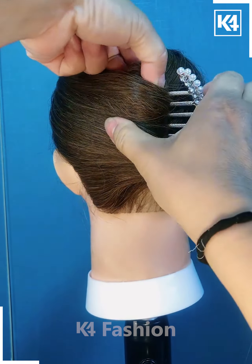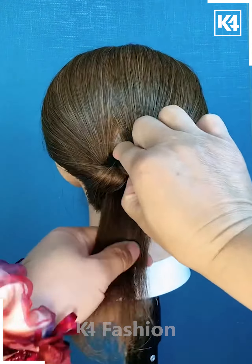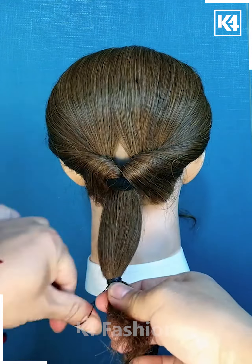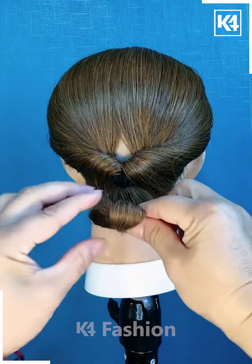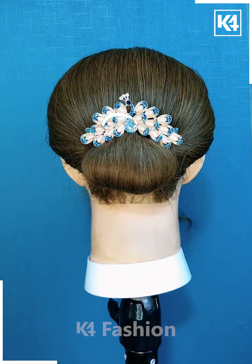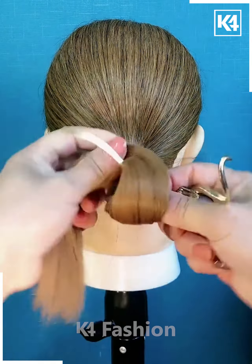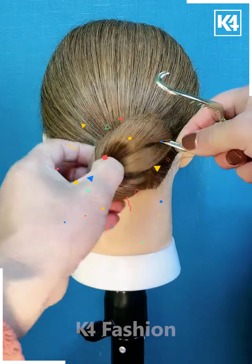Next, we are going to use this tool for folding our ponytail once, and then using this rubber band we are going to fold it out and secure it with the help of this blue clip.